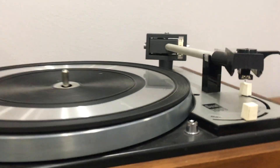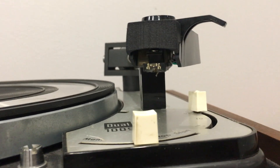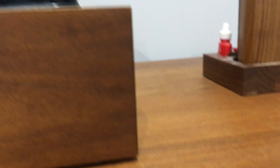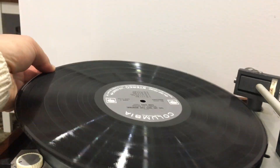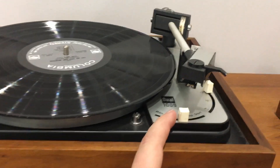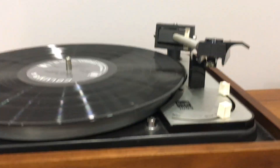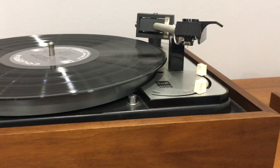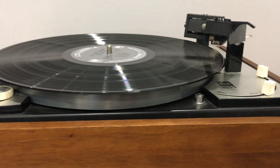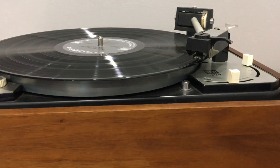It comes with a Shure stylus. I'll start with a record here and show it. It has a new idler tire on it. Then we'll go over here and start it up. The tone arm lifts and drops on the right spot.